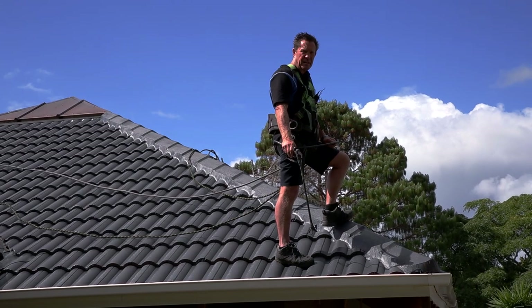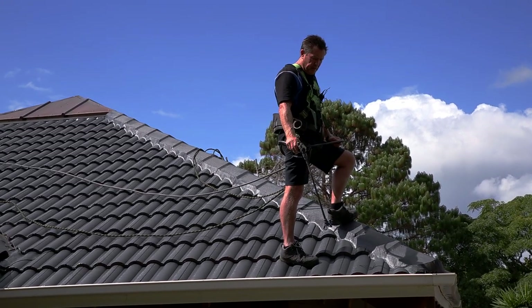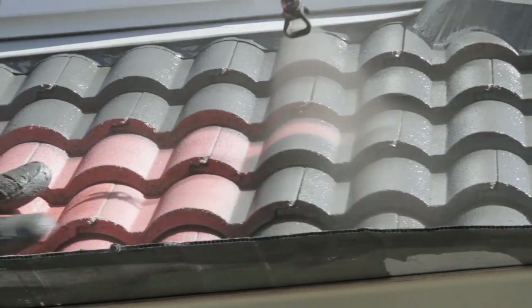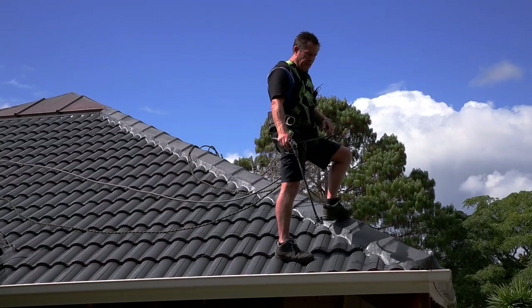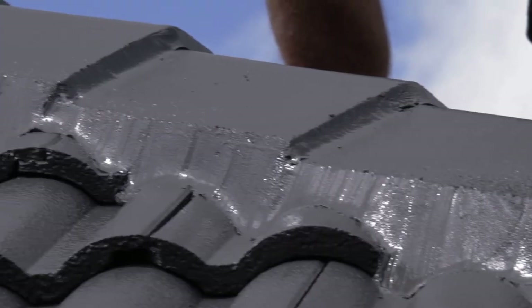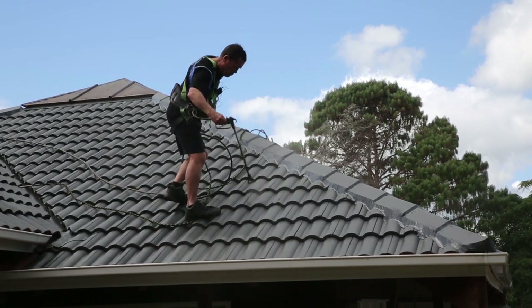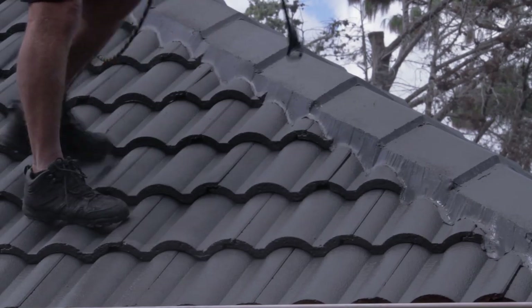We're about to start our final coat, which is the top coat. The colour is Grey Friars. What we've done is put on a sealer coat, then a base coat tinted in Grey Friars, and then the top coat. As you saw the other day when we did the pointing, you can see how nice and neat that is against the paint. This top coat is a gloss finish, which is where the water just runs off — most concrete roofs have a gloss top coat.